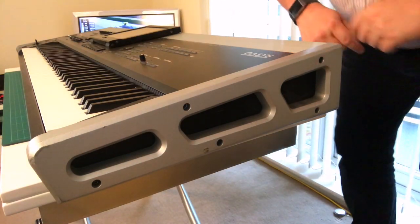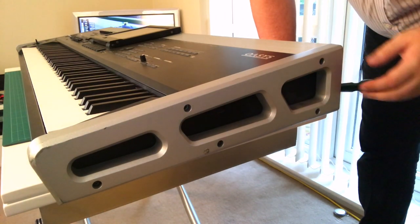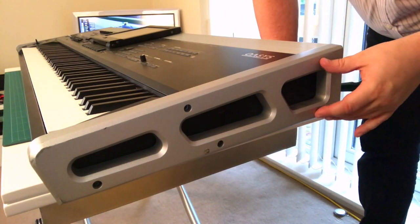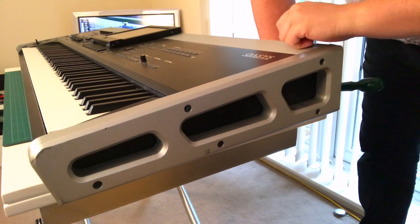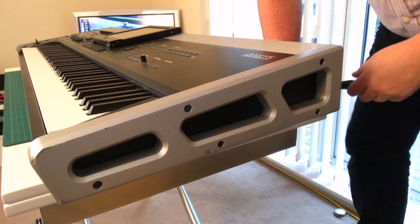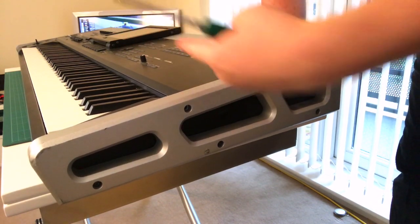The first thing we need to do is remove this end panel, which is secured with five screws — one, two, three, four, five. They're quite long. At this point I'm going to speed the camera up while I do it. Got to do this end and then we're going to do that end over there.